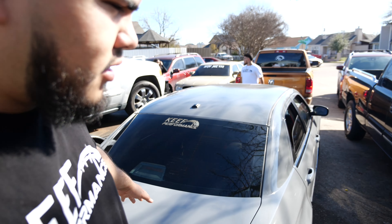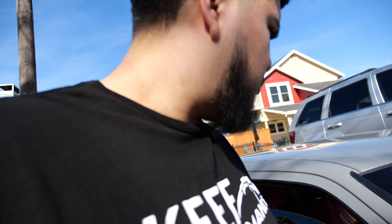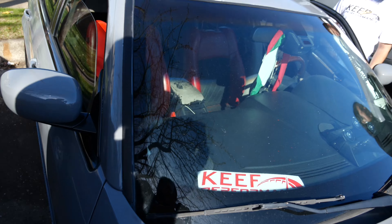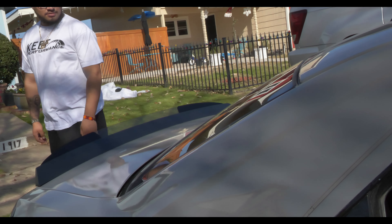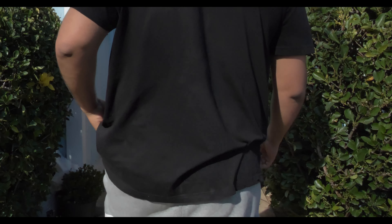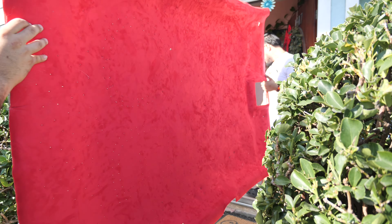We're gonna install the headliner on the OG — the red suede. I know I didn't record the whole process, it's the same process as the other one, so we just went ahead and installed it. We got the red suede seats inside and they look really good. We got a red decal and got the headliner in.